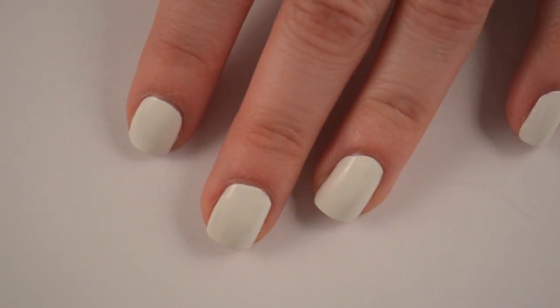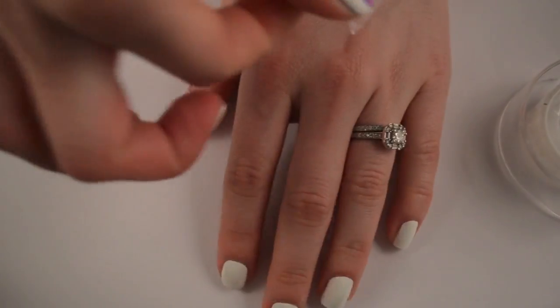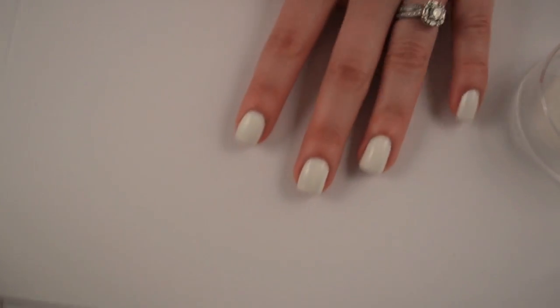Now we're going to prep our nails. I have some clear tape. I prefer to use the Scotch brand, but I don't know where it is because I did a lot of Christmas wrapping and it pretty much all disappeared on me. So we're just going to take our pieces of tape and put them on the back of my hand first, and start laying out my design on all four of my nails.